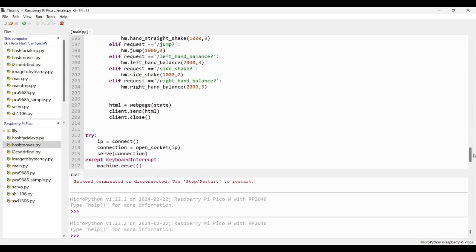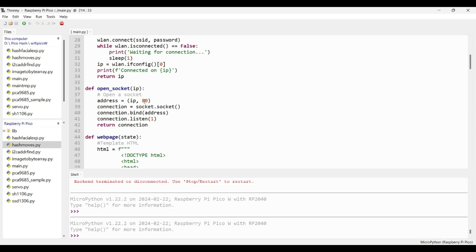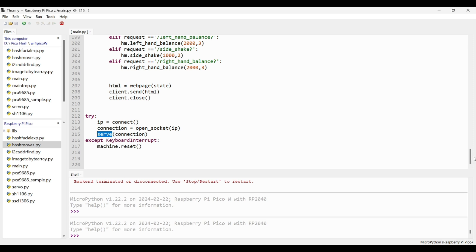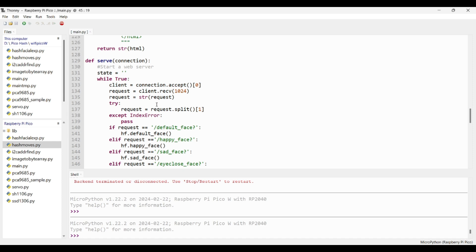Now we need to create a connection using a socket. The socket acts like a bridge between the server and the client. To open a socket we need the IP address and port number. Pass the Pico W IP address and the default port number 80. Once the socket is created, you can get the connection, then return the connection instance from the open socket function. Next, we can start the web server using this connection instance — once the serve function is called it will start serving the web page.